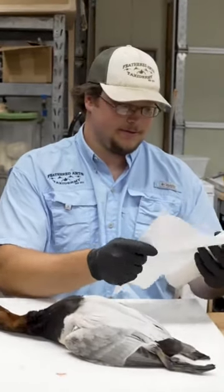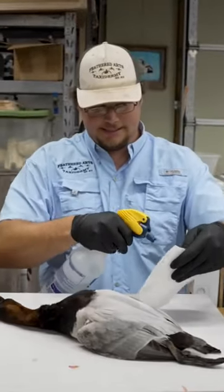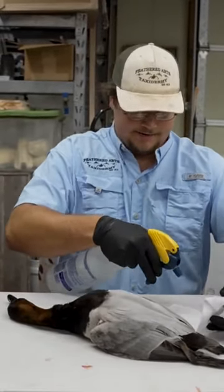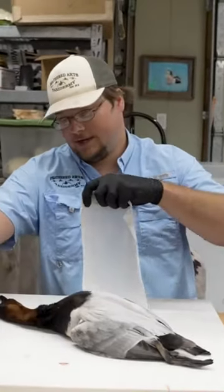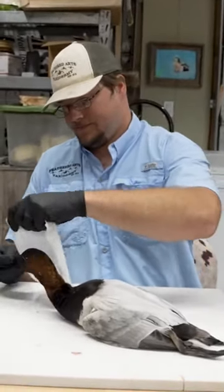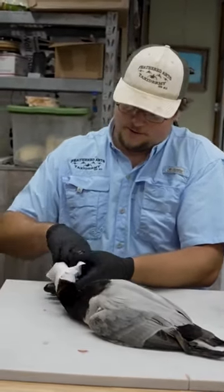Take some paper towels and you want to wet these down. I just use a squirt bottle, it's just the easiest thing. It doesn't have to be soaking wet, just damp. And you want to wrap this bird's whole head, mainly where that feather line meets the bill, covering the eye — just cover the whole head.